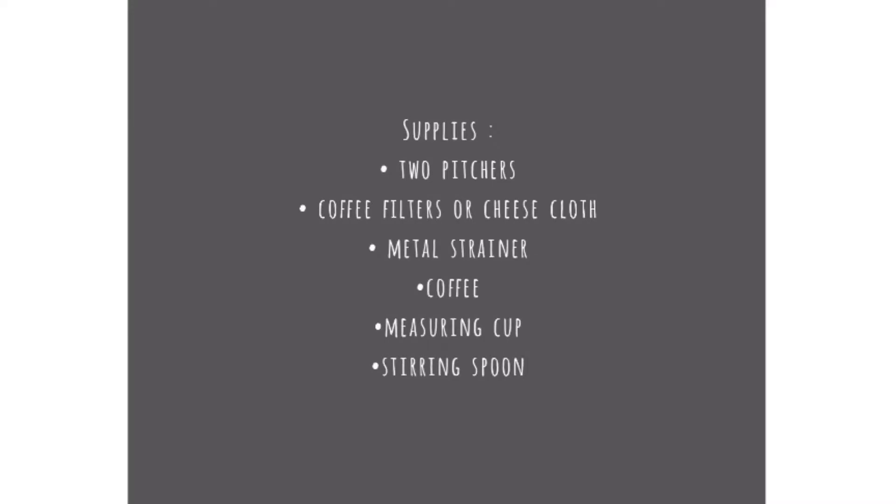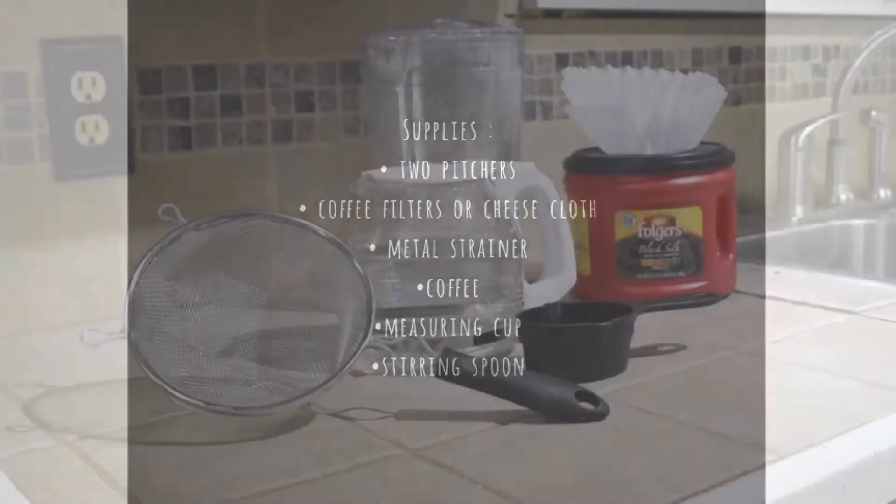Hey guys, Mommy in the Making here. I am so excited because this is my first YouTube video! To start out I want to talk about something near and dear to my heart: coffee. This is my favorite iced coffee recipe — it's super easy, really cheap, makes a ton, and it's perfect for summertime, especially if you live in Texas. Thank you guys so much for watching and let's get started.